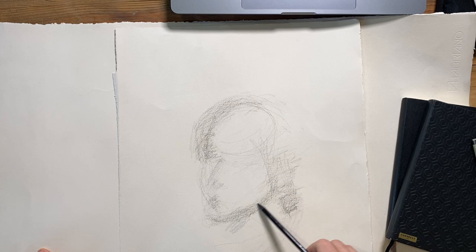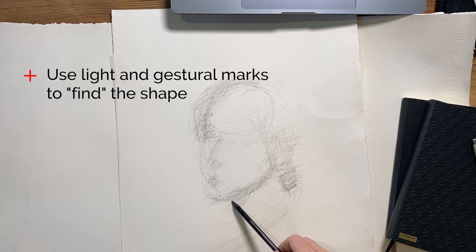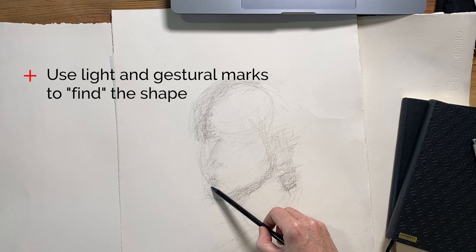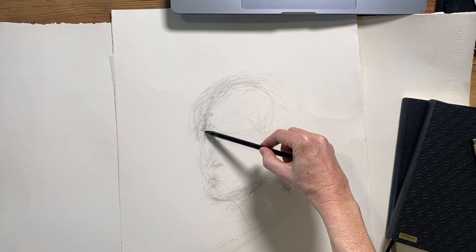For example, this whole entire first section is just me trying to figure out the shape and the direction of the head. I'm trying to really understand the angle of the nose and the eyes, and I tend to use gestural searching lines to do that — maybe in the hopes that one of them will land in the right place. But ultimately, all of these marks will form part of the overall drawing.